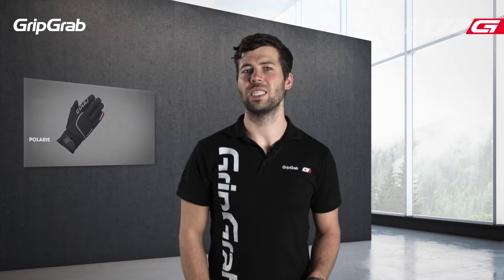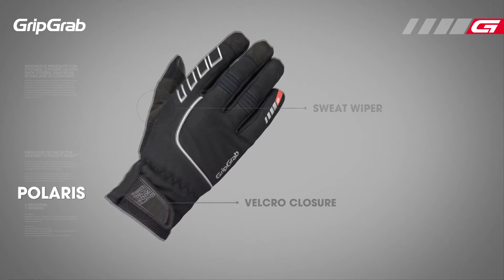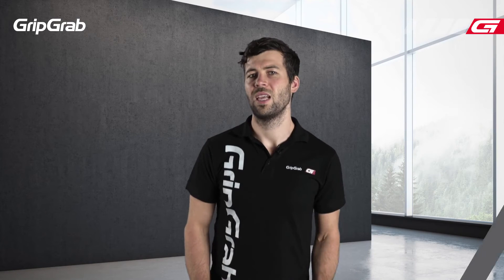On the top of the glove is reflective material for added visibility during dark conditions. The glove also has a sweat wipe over your nose and a velcro closure so it can be tightened around your wrist. Here at GripGrab we develop products that keep you comfortable in all conditions, so you can go and enjoy your ride.